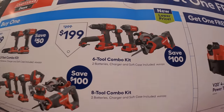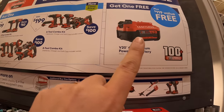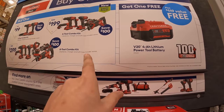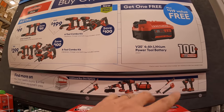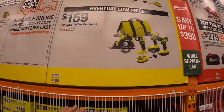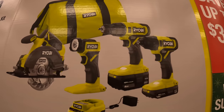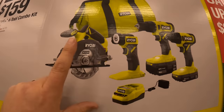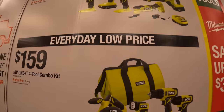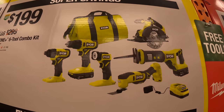Or they have for $199 the six-tool combo kit and once again you get a free four amp hour battery with that. Please don't forget your free battery — it's a lot harder to get that free battery after you make the purchase and come back, so don't forget your free stuff. These deals don't last long, so grab them while you can. They also have everyday low price: for $159 the four-tool combo kit with drill driver, impact driver, light, five-and-a-half inch circular saw, two batteries, charger, and a bag. For $199 the six-tool combo kit.